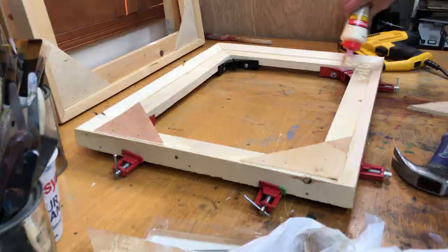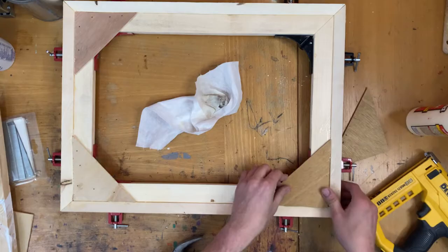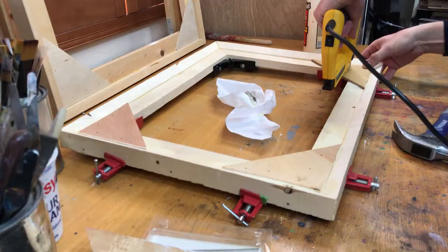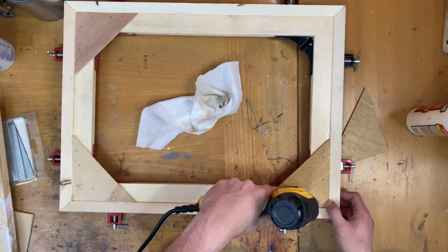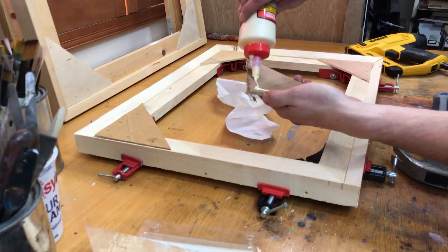Personally, building my own canvases helps me connect with the piece — a synergy, if you will, in which I'm part of most of the processes of creation. A painting is not just an image; it's an object. And building my own frames helps remind me of that.